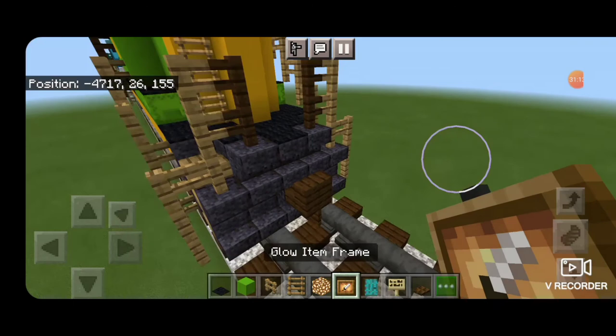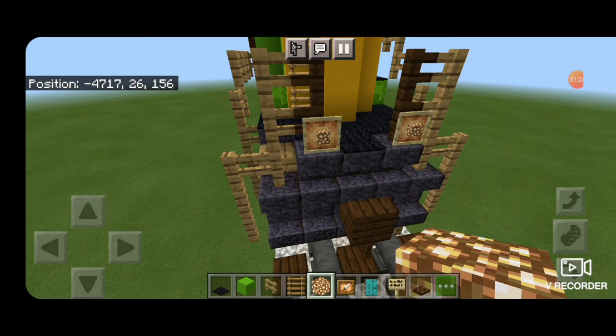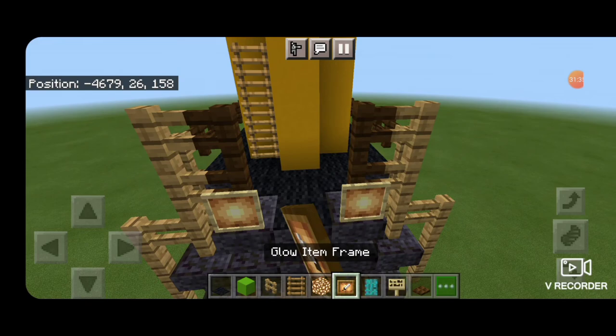Then swing back to the front and take out a glow item frame. Put one on each of these fences with glowstone in them to be ditch lights. Then do the same thing on the back — glow item frame on these two fences with glowstone for rear ditch lights.